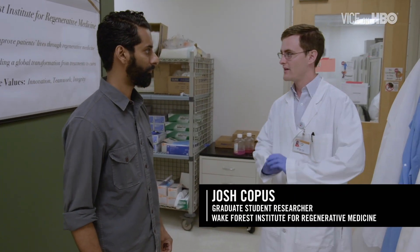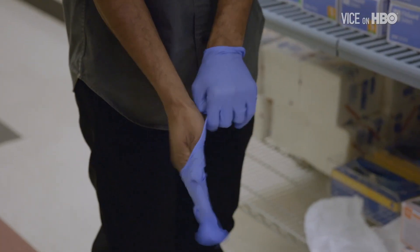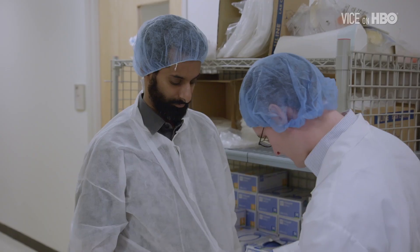In the 3D bioprinting rooms, we like to keep everything sterile. When you're using cells, you don't want to contaminate anything. So gloves and then your lab coat. And so it's basically you're just printing body parts? Is that what's going on? Right.